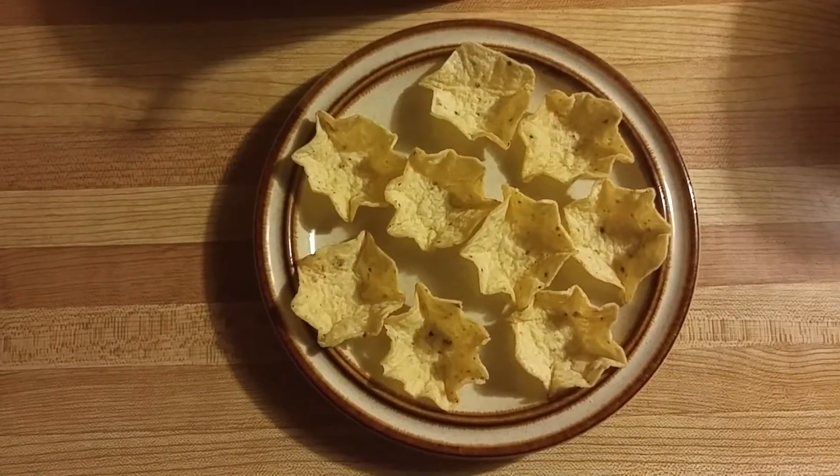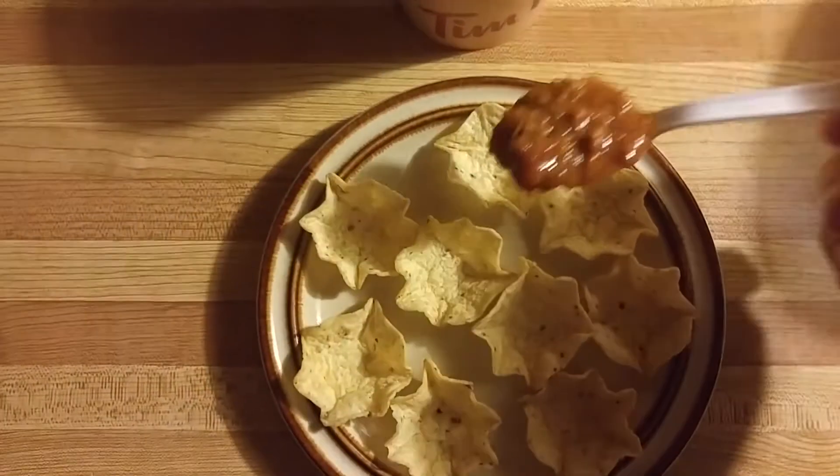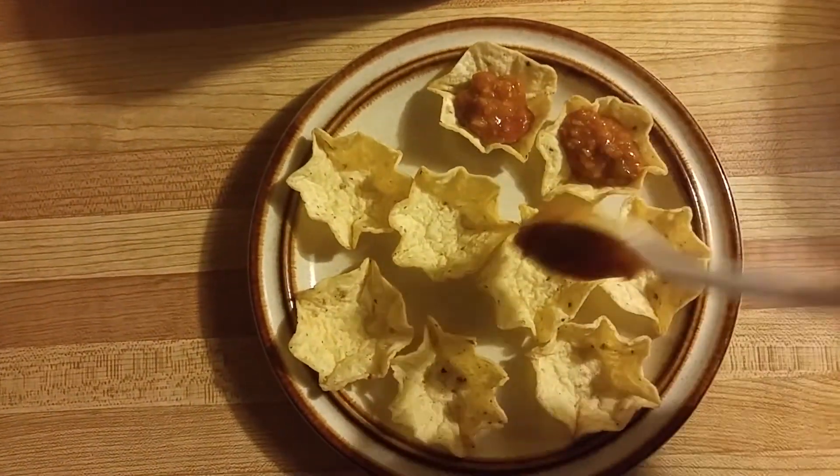And because I'm lazy, I will use the same spoon that Tim Horton's has provided for me, and I will scoop some chili into my scoops. Scooping the chili.